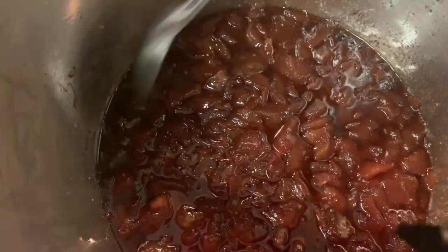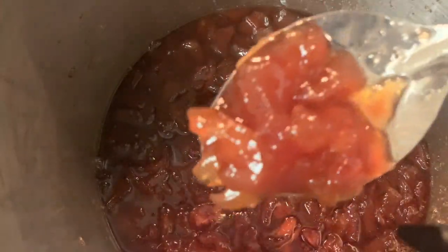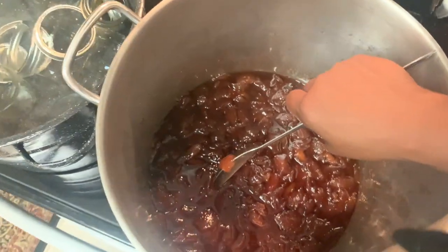After five hours we end up with this beautiful pot of preserve — such beautiful, beautiful fruit. Okay, let's get ready to jar it up.